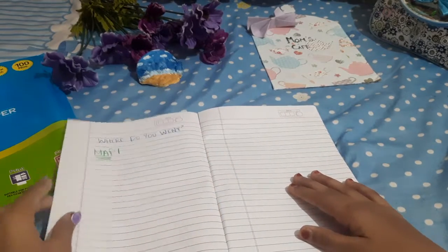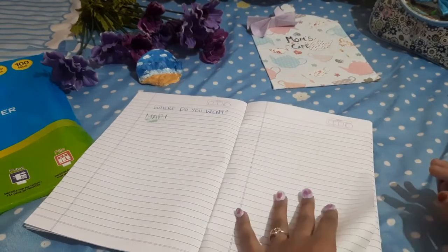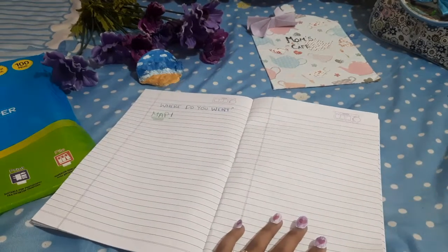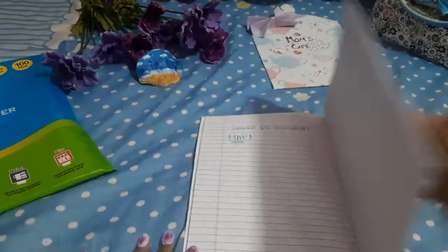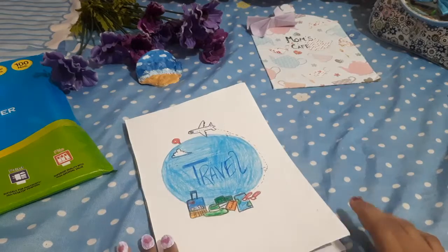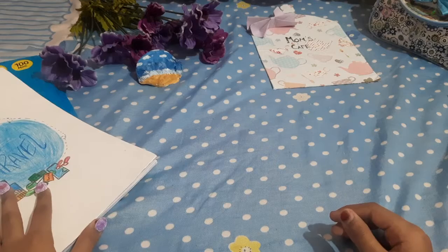The last page of the travel journal is 'Where did you go?' — and I will draw a map of where I went. That's it! There is so much in this travel journal — I just decorated the outside part of it too.